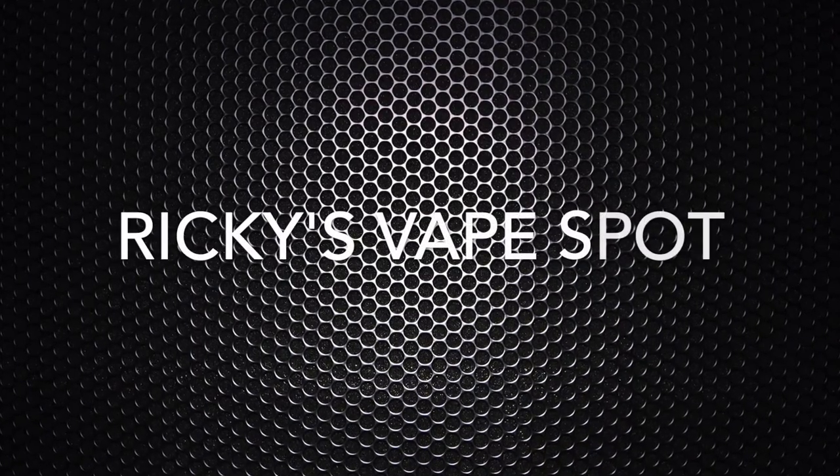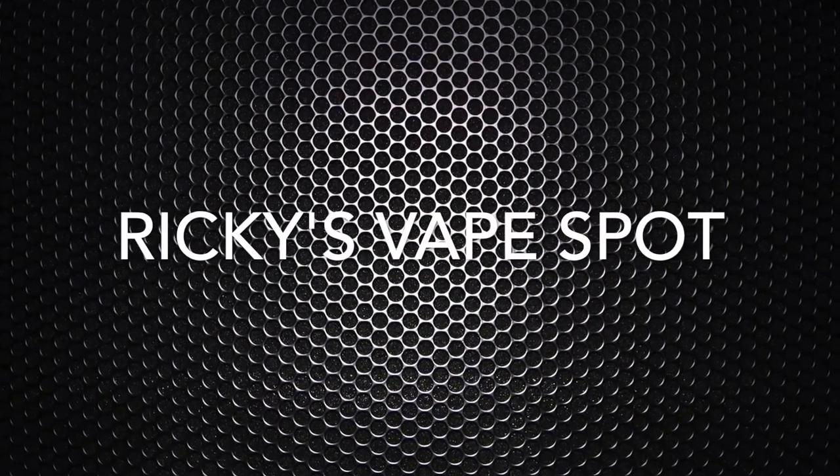Hi guys and welcome back for another video here at Ricky's Vapespot. Today we'll be taking a look at the SDNA 75 by SMY. I came back from vacation and we're back to normal mode again. I actually had quite some time to play with this SDNA 75 mod, and what we're going to do today is basically an unboxing and a quick look at it.